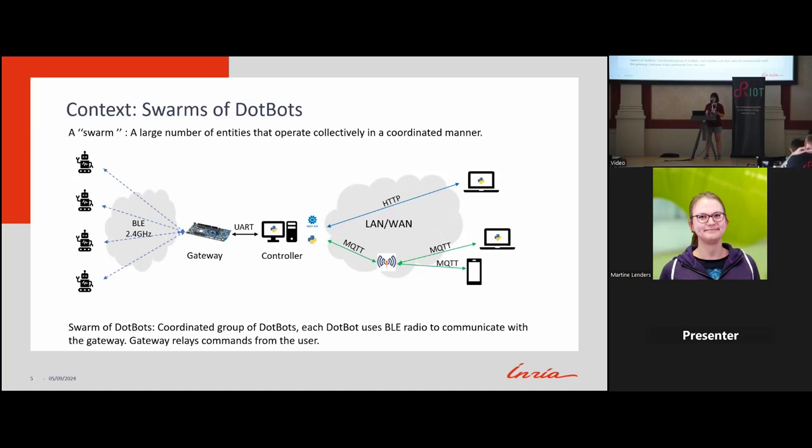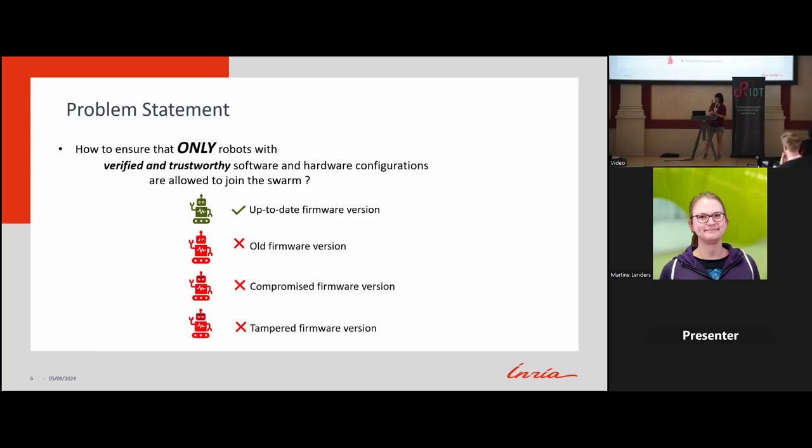The user can relay commands to the gateway, and the gateway communicates with the DotBot. Our goal is to have thousands of DotBots establishing a swarm that operates coordinately to achieve a common task. The key research focus is: how can we ensure the DotBot is running a verified and correct firmware version before allowing it to join the swarm? Only verified and up-to-date firmware versions can be allowed — not old, compromised, or tampered versions.